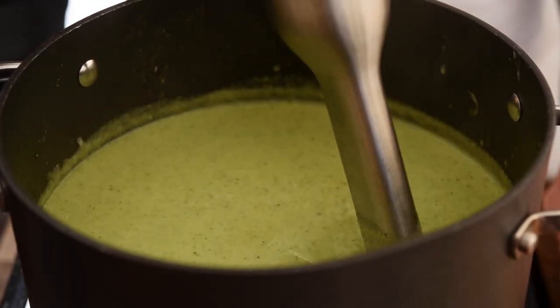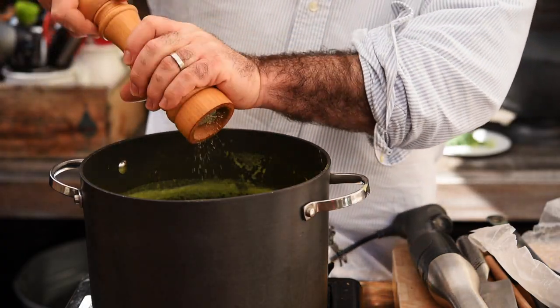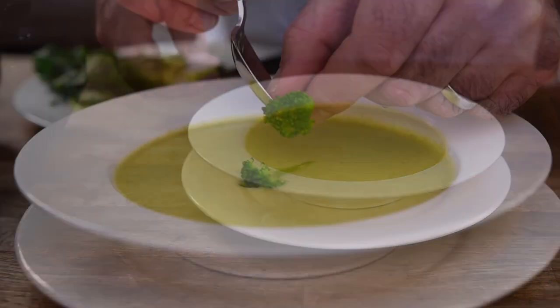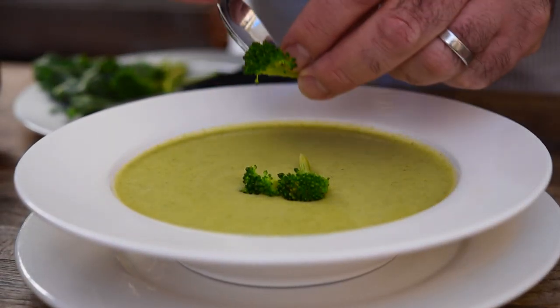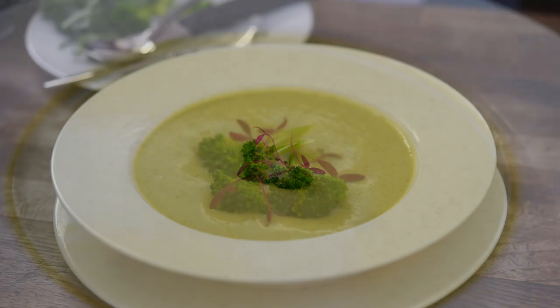I've added about 200 grams of Stilton and I'm really happy with it, but it does need quite a lot more seasoning — let's add a good pinch of salt and some black pepper. And we're ready to plate up. It smells absolutely amazing. Oh, that is beautiful — you get that Stilton flavor coming through, it's creamy and wonderful, and you still get that lovely sweetness from the onions.